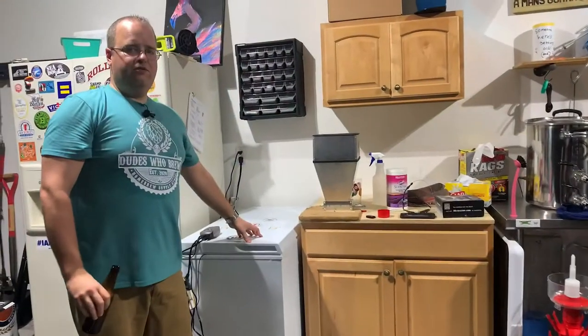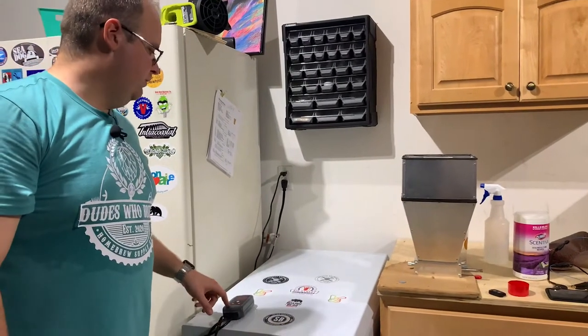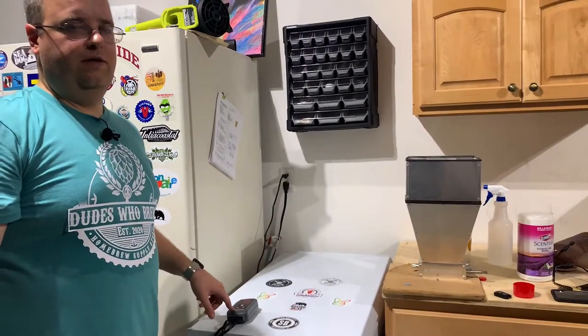Alright, this is my fermentation chamber — it's temperature controlled, this is where the magic happens. This Oktoberfest has been in here for almost 45 days lagering at about 34 degrees.